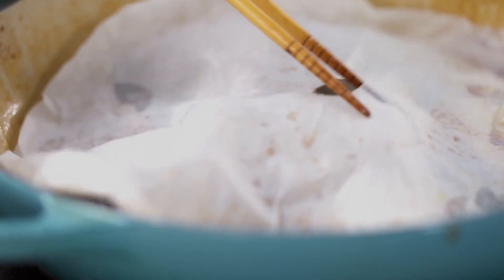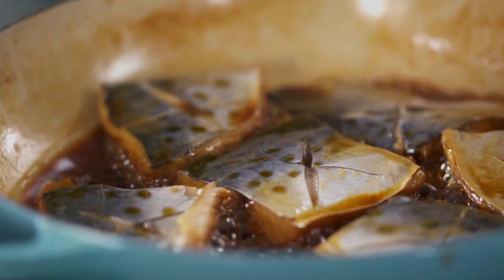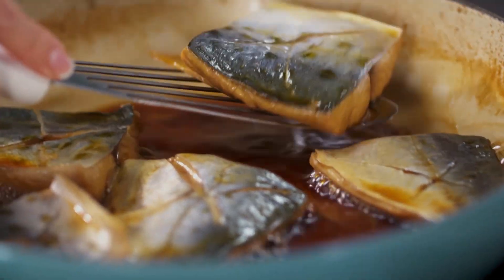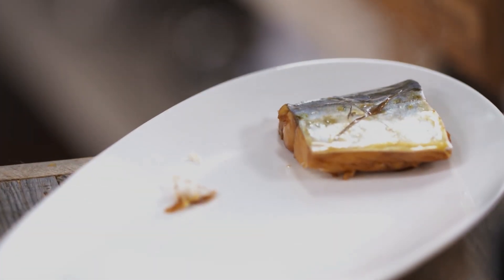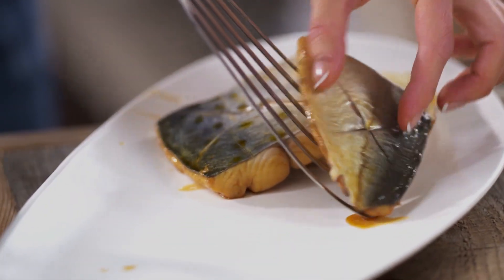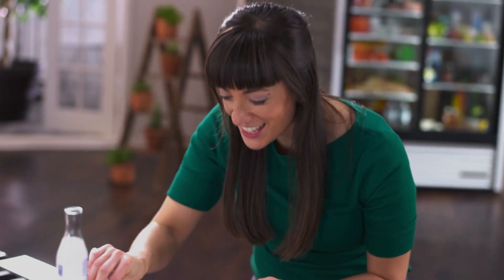This will take about 10 minutes. And this is what it looks like when it's ready — it's beautiful. Some of those poaching liquids have evaporated, but all of the flavor has stayed under that lid. I just know that all of those flavors have concentrated in this sauce.